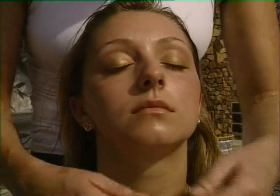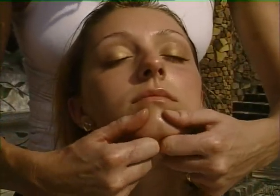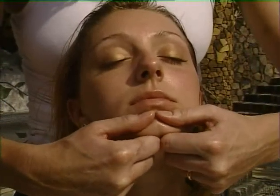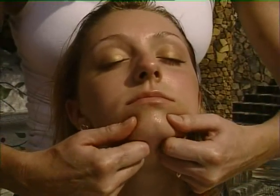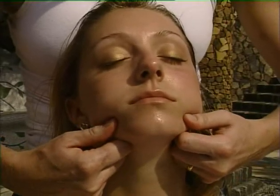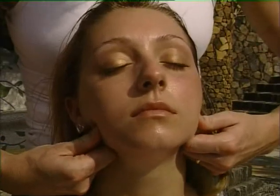The next movement is a little bit different in as much as it's a slight pinching movement around the chin. Just squeeze between your thumb and first finger all the way around the lower jawline. This is wonderful for really stimulating and invigorating the chin area and avoiding things like double chins.